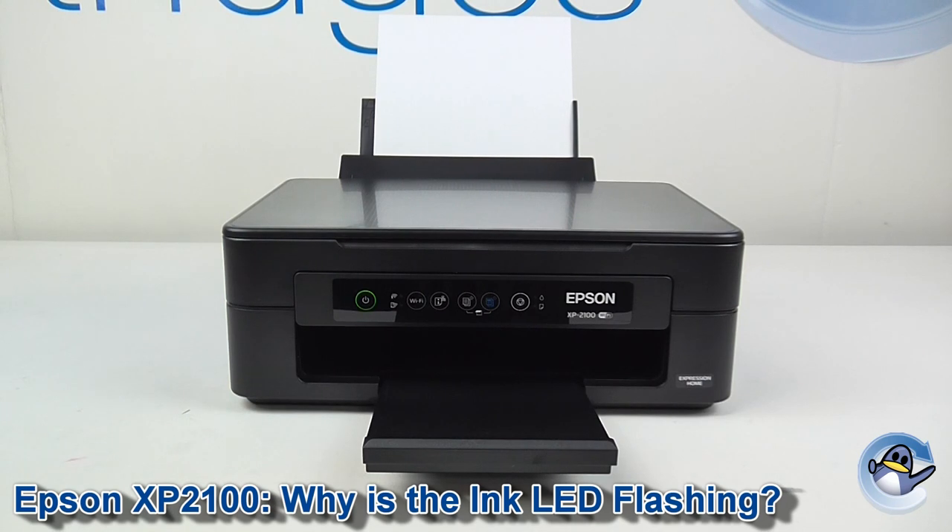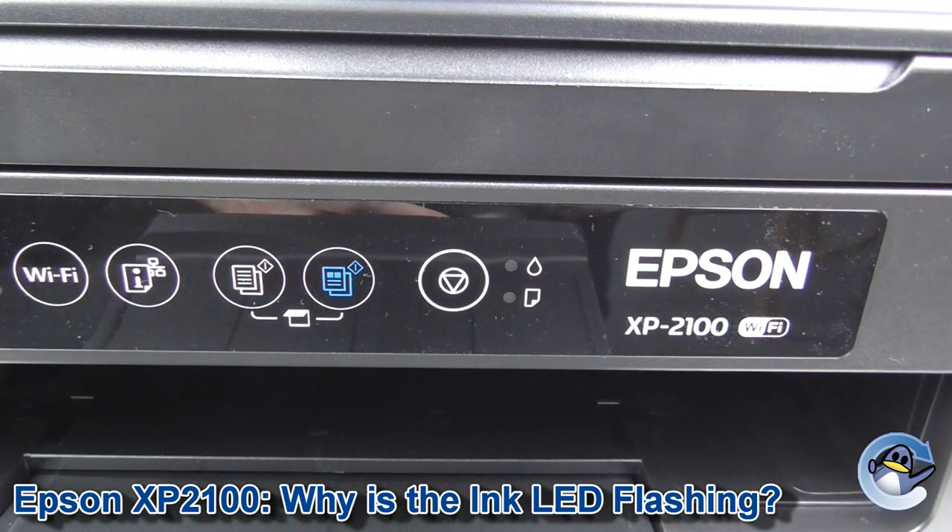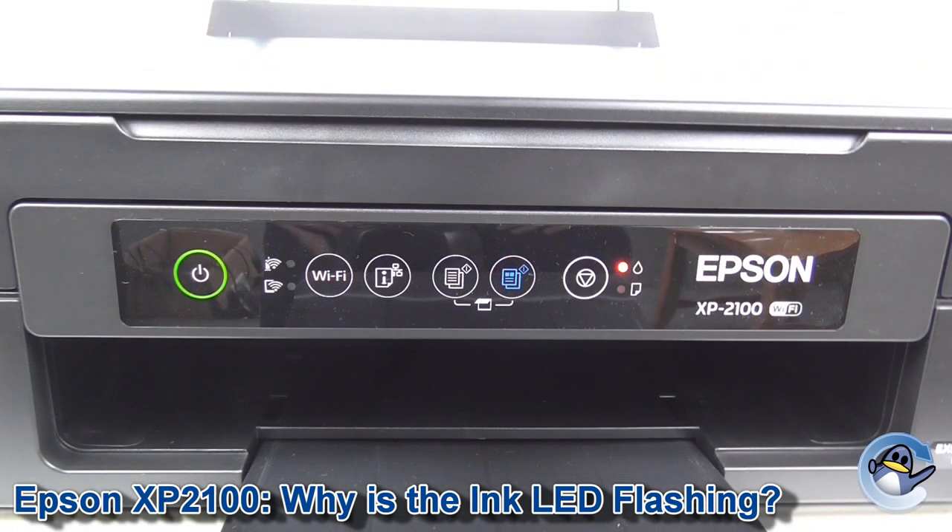Today I'd like to talk to you about this flashing LED on your Epson XP2100. If you see this light flashing, there's actually no need to worry. It's perfectly normal for this light to start flashing as you're using the printer, and what it indicates is that one of the cartridges inside the printer is nearing the end of its life and will soon need to be replaced.